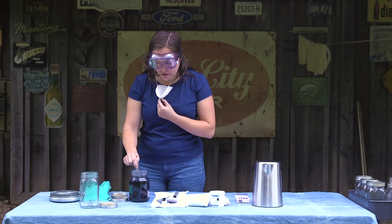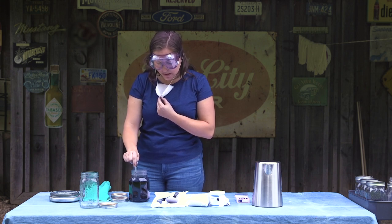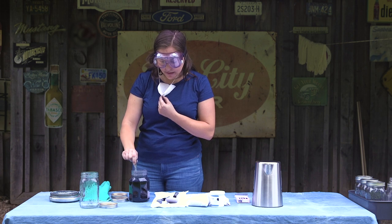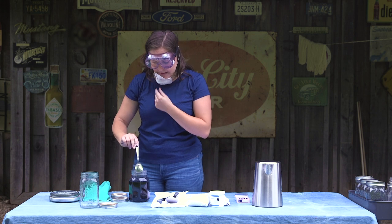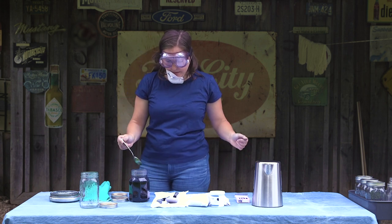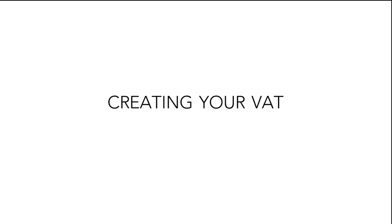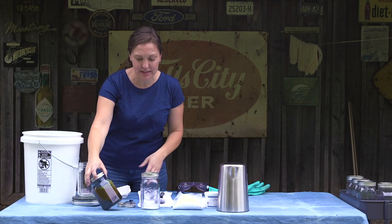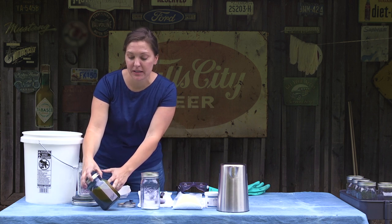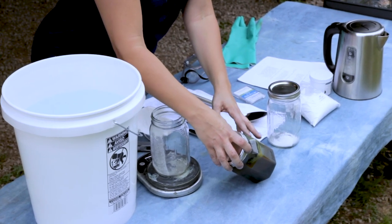I'm just stirring ever so gently — I'm actually not raising the spoon out at all. I just want to make sure my ingredients are well incorporated and I want to really minimize the amount of oxygen that I'm going to get into this vat. Our hydro vat stock solution is going into reduction. This is going to take place really quickly compared to some of the other vats, and you can see that we're already having a really bright yellow solution.